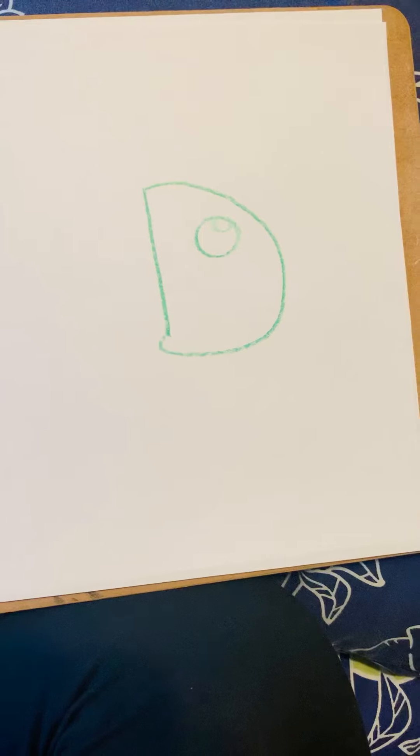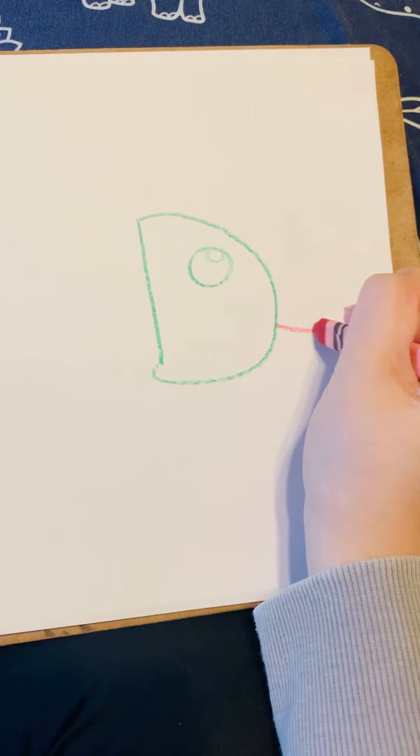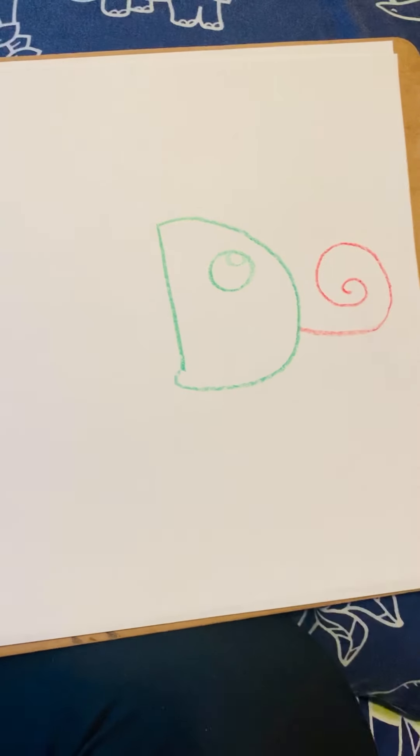I think that we should add a tongue. So I'm going to get my red crayon and do a curly tongue sticking out of the chameleon.